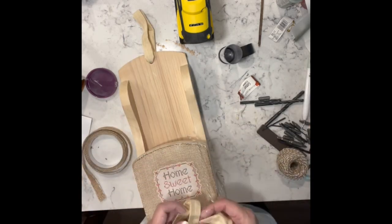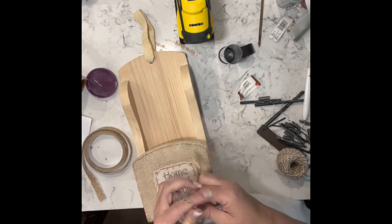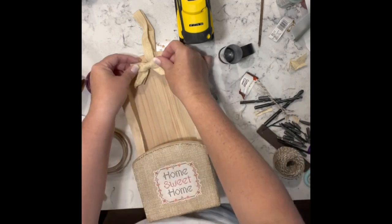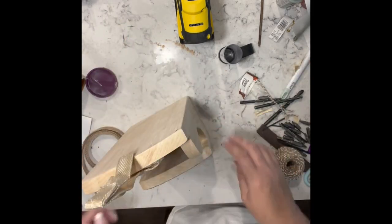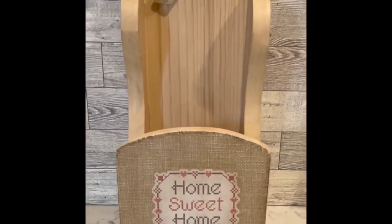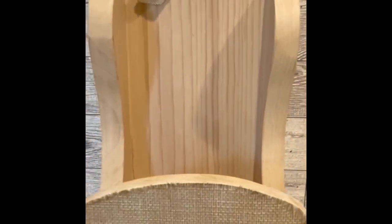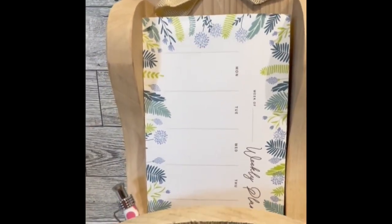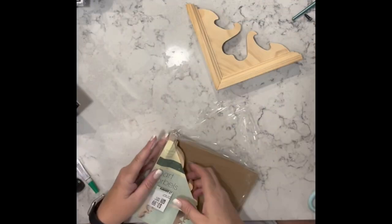Then I took the other handle and made a little bow and added that to the top of the hanger. You can use it for your mail, or you could put some flowers in it, or a notepad and pen — plenty of options. Let me know what you think of this one.